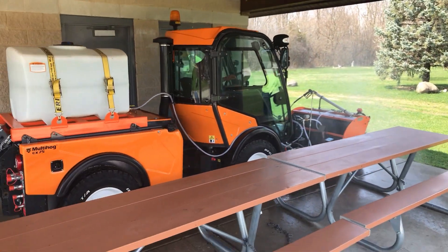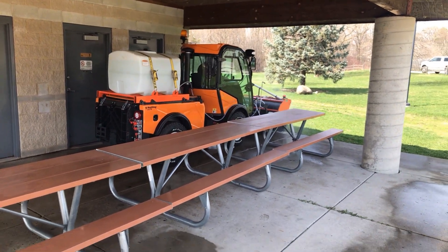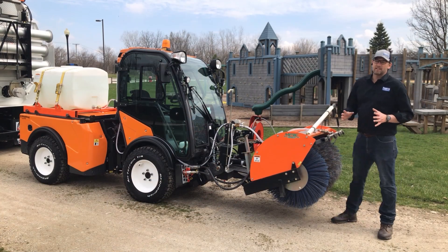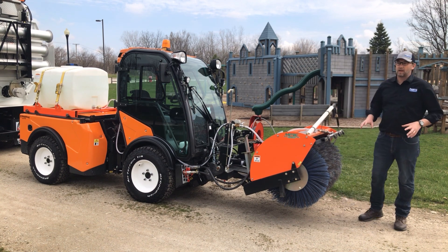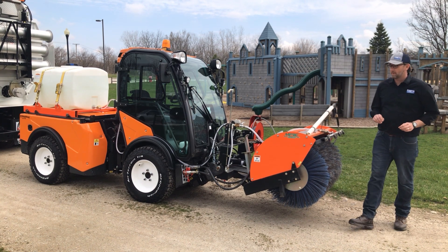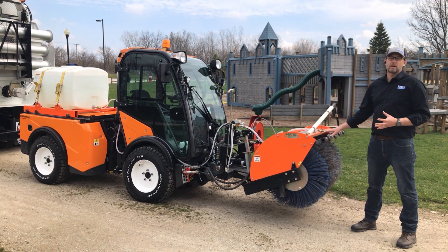Today we're featuring the Multihog CX75 four-wheel drive articulating sidewalk tractor. We realize that it's important that public areas all get sanitized properly — not just the grounds, but the areas that people are touching around them. We have this attachment here that's available on the rental units.